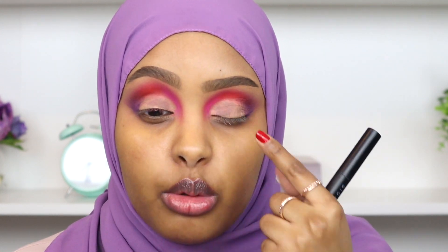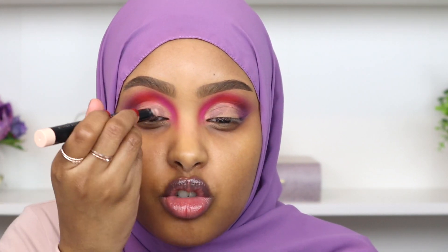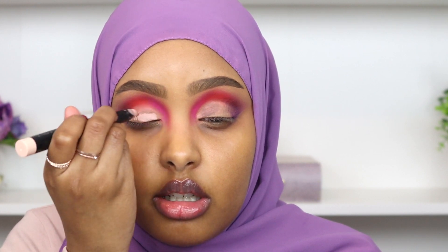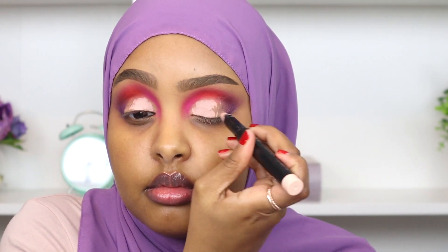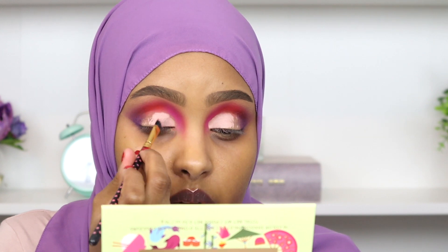Now I'm going in with an eyeshadow base on the lid. I tried to use the Fenty eye primer but it did something weird — I don't think I can use that over powder. So I'm going in with this Sigma eyeshadow base in the shade Persuade, which is my favorite to clean up my lid. I couldn't find this shade on their website anymore but I'll link the next best shade for you guys. I'm drawing it onto my lid and then using a brush to carve out my crease.